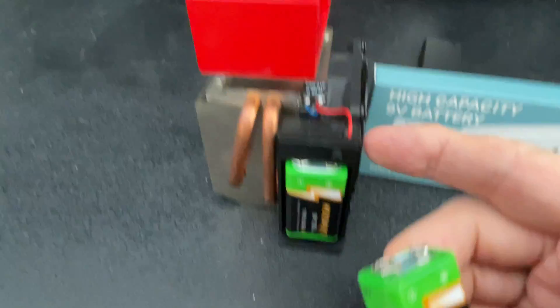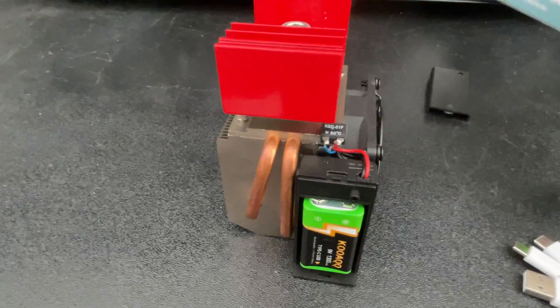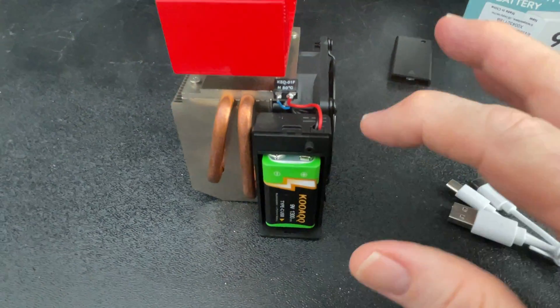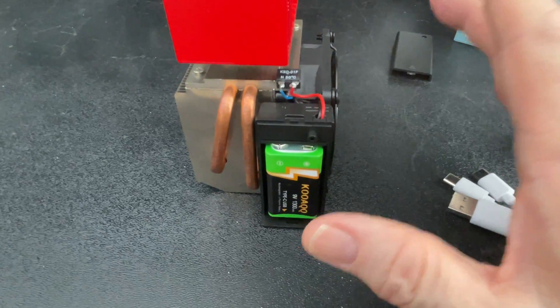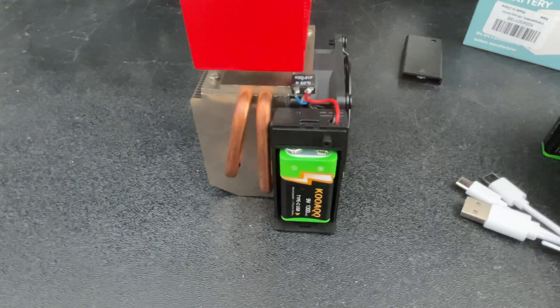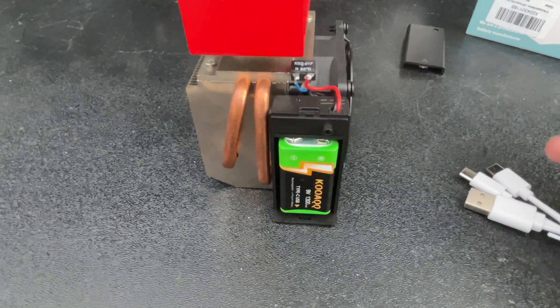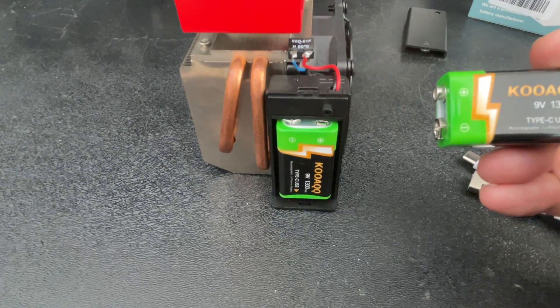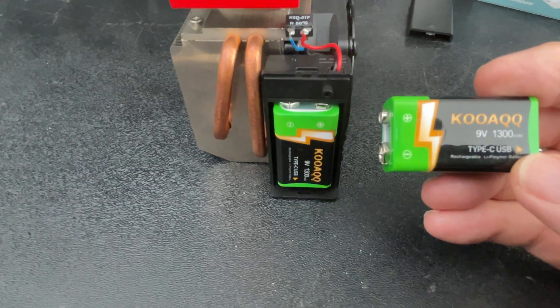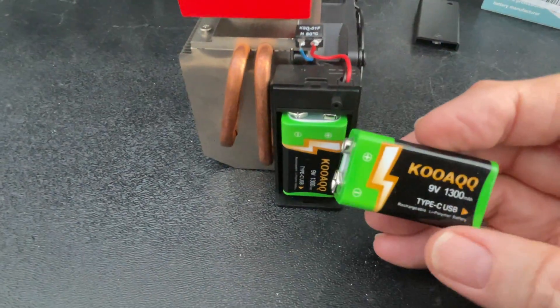I've operated the fan on this one for an hour and 18 minutes. These put out 9.1 volts, and for an hour and 18 minutes it was still running at 9.1 volts with no signs of giving up. That's long enough for me, and these are 1300 milliampere hour batteries — quite a punch in a little package.